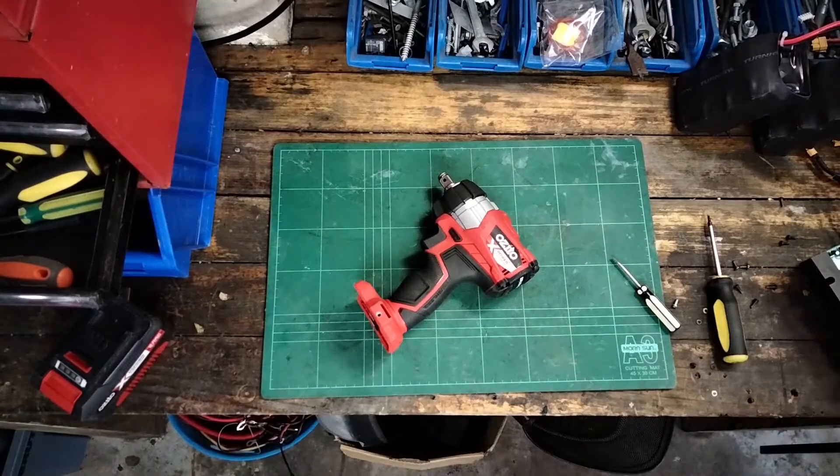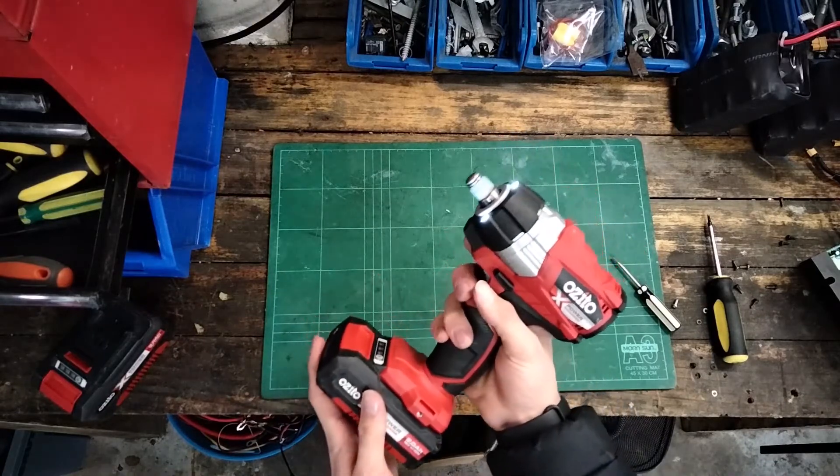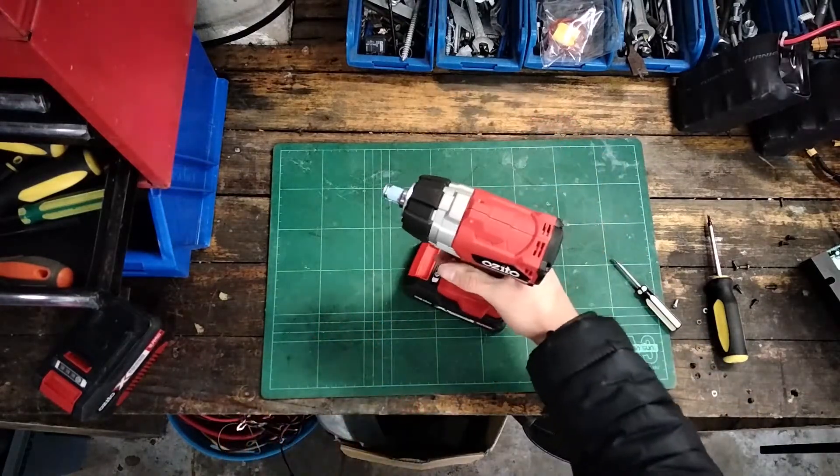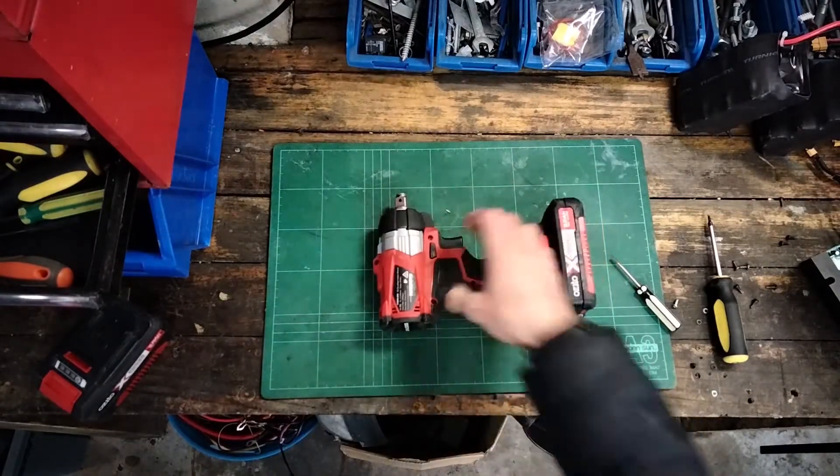She's all back together. Let's put a battery in - still works, thank goodness.